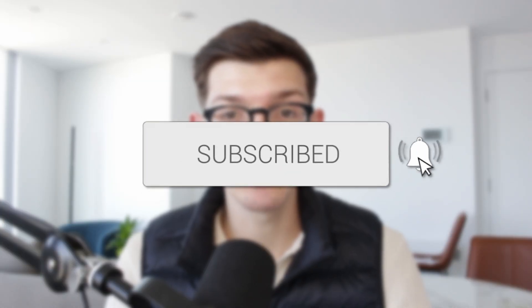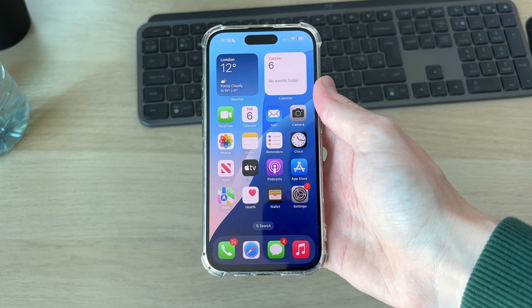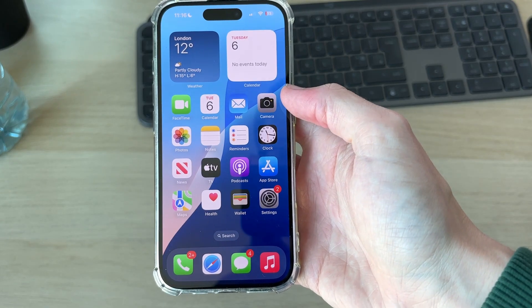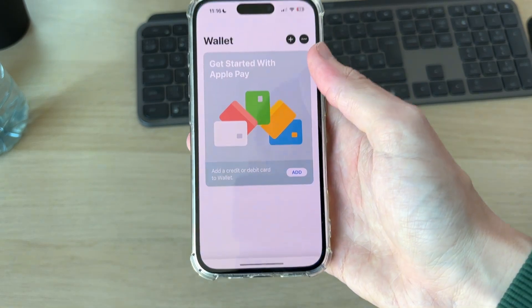We'll guide you through how to use Apple Pay. With Apple Pay, you can go and pay for things using your iPhone. Go and locate the Wallet app on your phone — if you can't see it, you can always drag down and search for it, and open it up.